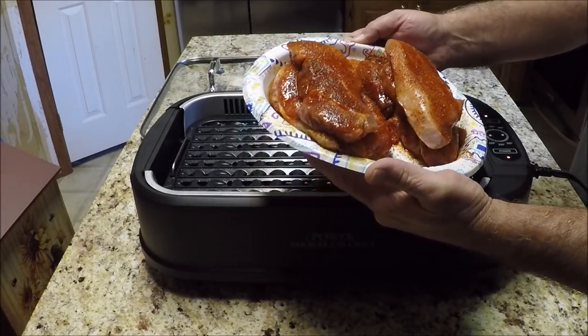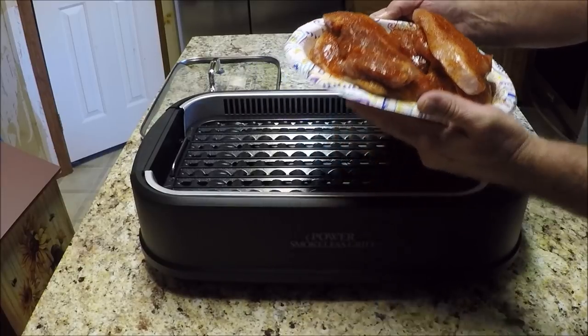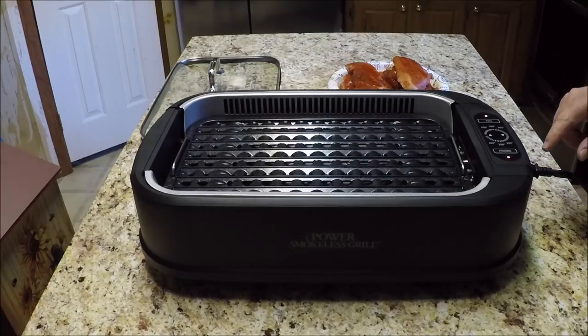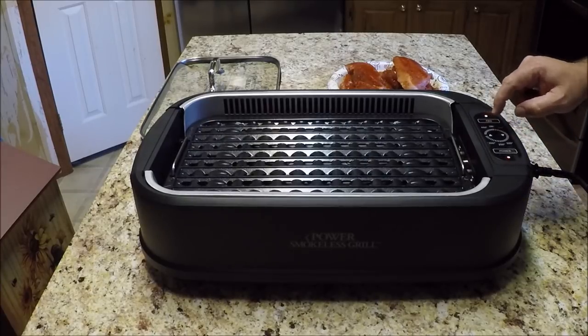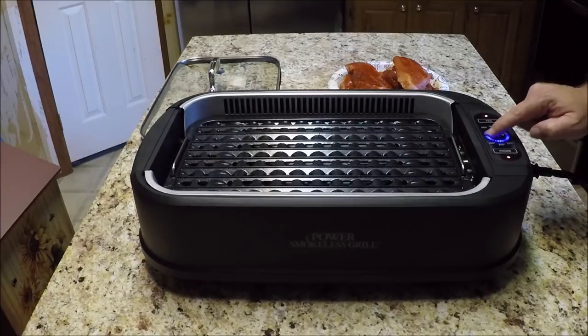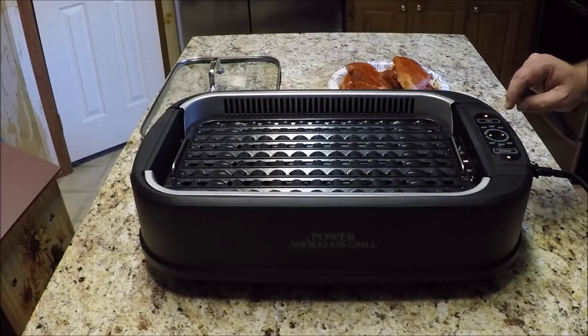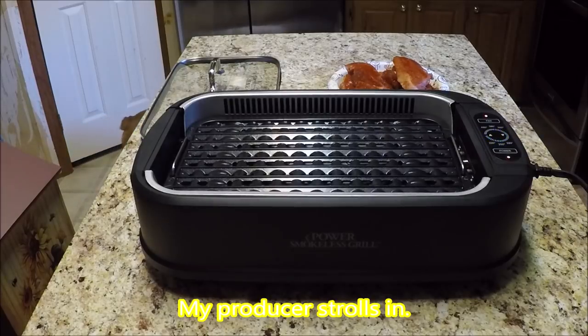Here are the pork steaks we're going to be doing. I've plugged in and started the grill and we're going to get it going. The fan's on, the power's on. We'll turn it to 450 — actually, let's reduce this down to about 350. We're going to let this heat up and we'll get right back with you.